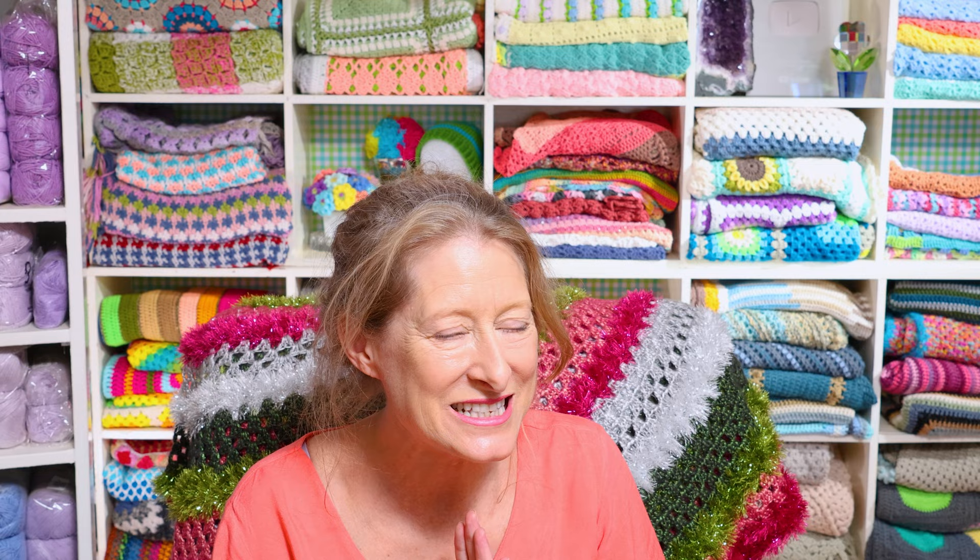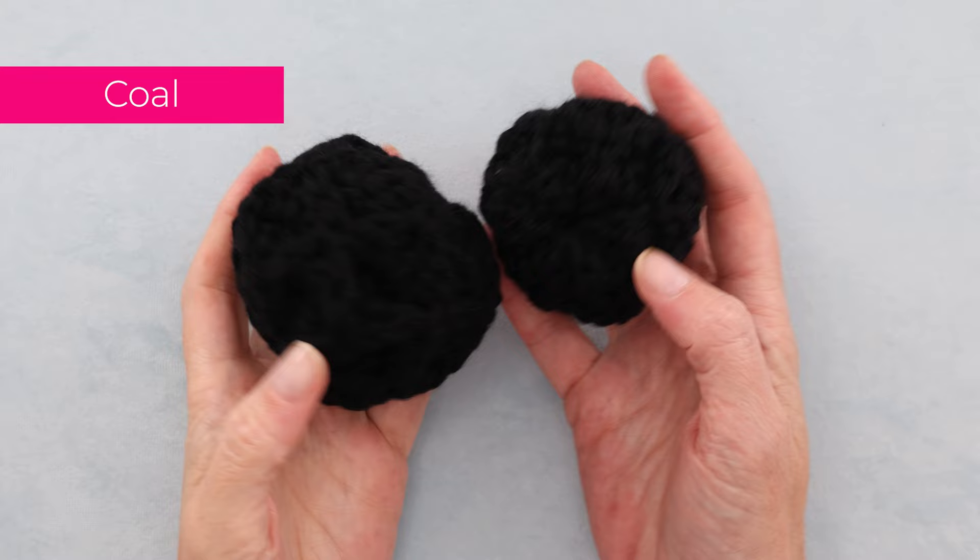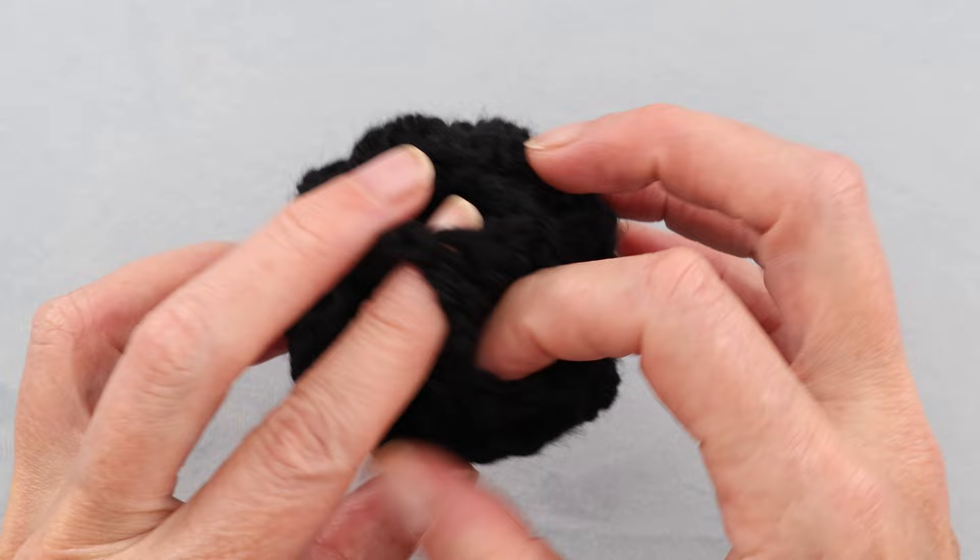It is so fun — just nice to have a little basket of snowballs by your fireplace when the kids or grandkids come over. Next easy fun decoration is coal — a perfect gag gift or to put in someone's stocking. Same idea as the snowball but made with a dark gray or black colored yarn. You can give the gift of coal — naughty or nice, definitely naughty.